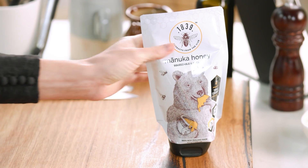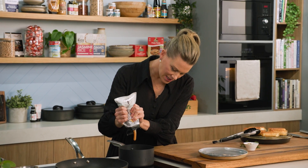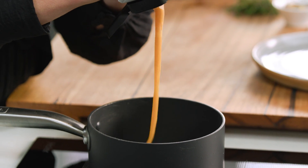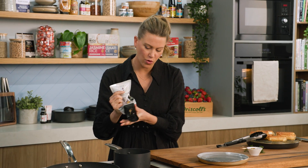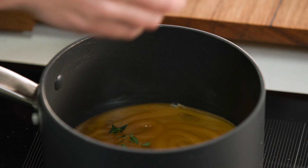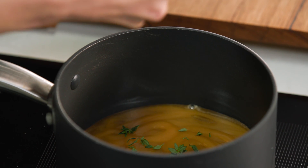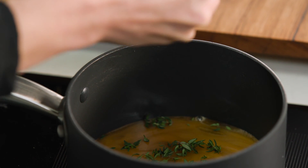I've got a pot heating on medium heat. In with some honey — I'm using a lovely New Zealand honey — about three or four generous tablespoons. This will take moments just to warm through and melt. Then I'm going to add some thyme. I've got classic thyme, but if you can get lemon thyme, even better — it has such a wonderful mild floral flavor. Just a few sprigs is all it takes to flavor this gorgeous honey, and as you can see it melts straight away.